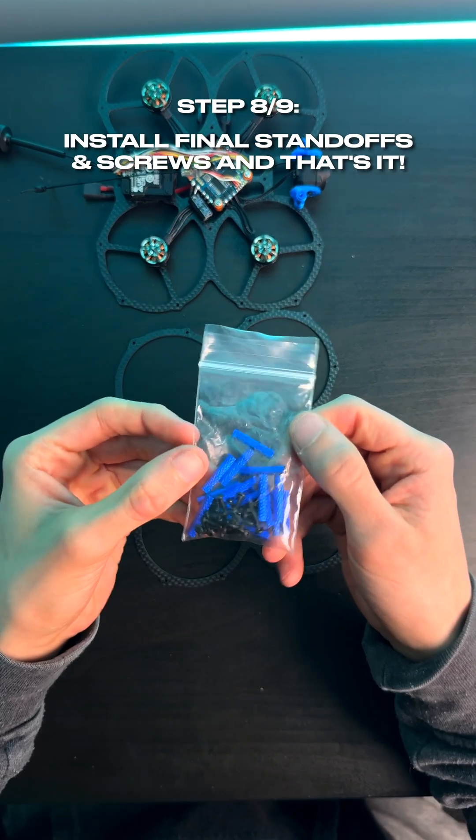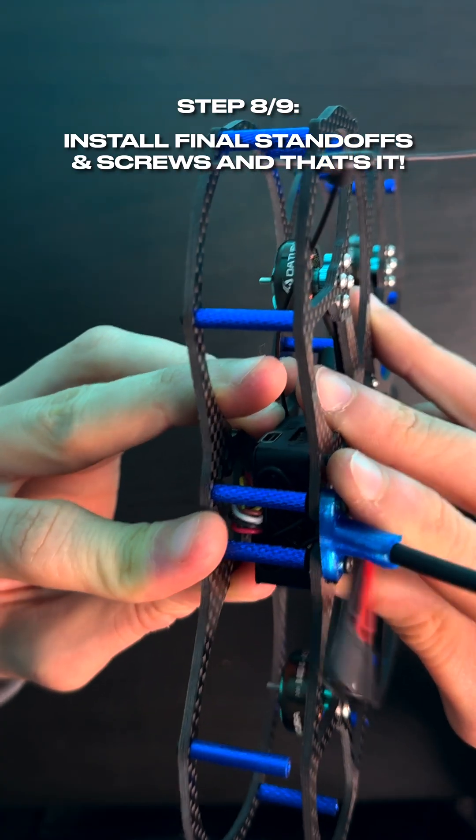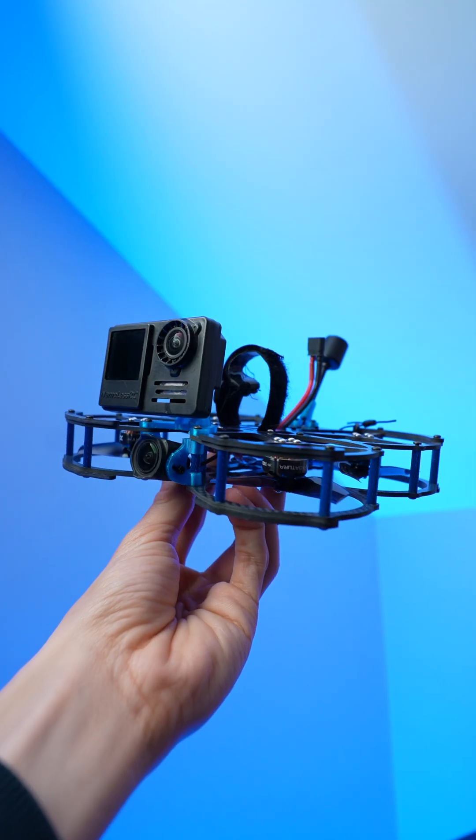And once that's done, we're pretty much all good to go. All you have to do now is install the last few standoffs, 3D printed mounts, and get it all screwed together. And just like that, you have yourself a 2.5-inch cinewhoop.